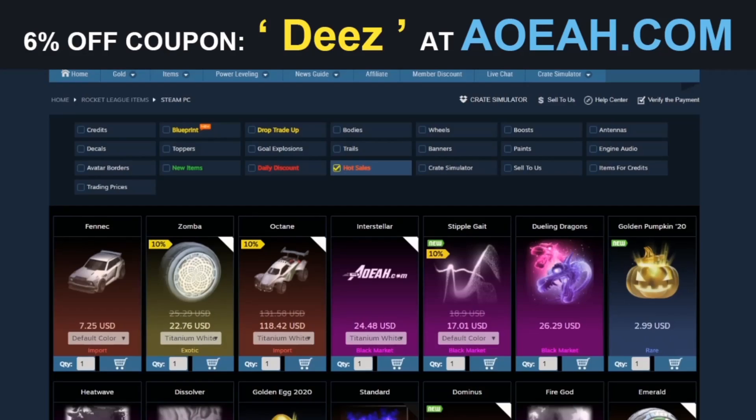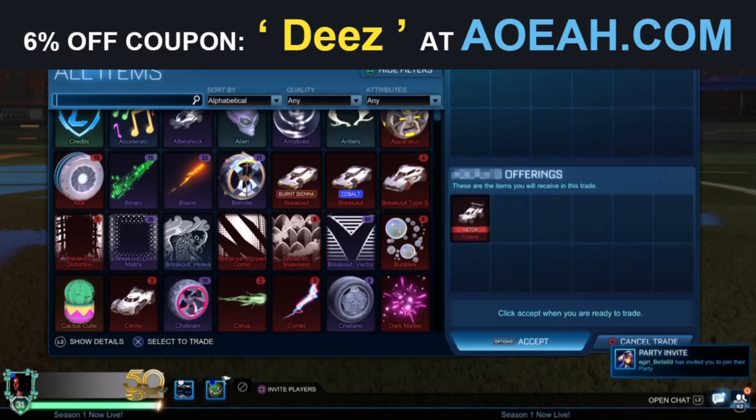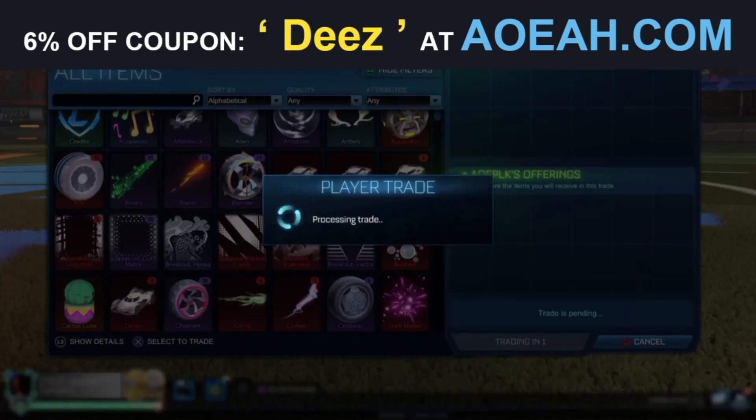If you're looking to buy any cheap Rocket League credits, items, or even blueprints, make sure to check out AO.com. Link is in the description and use code DEES at the checkout for 60% off your order.